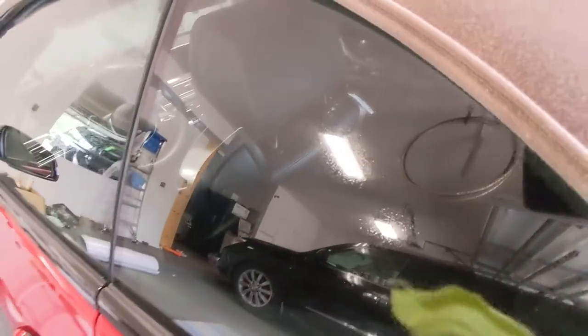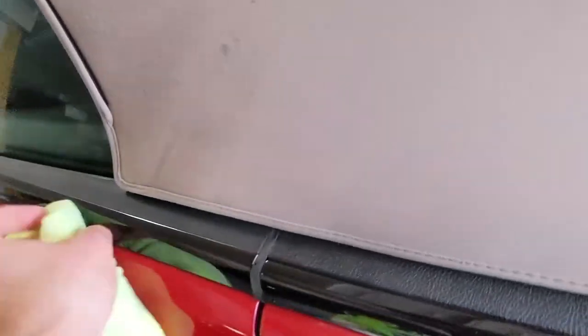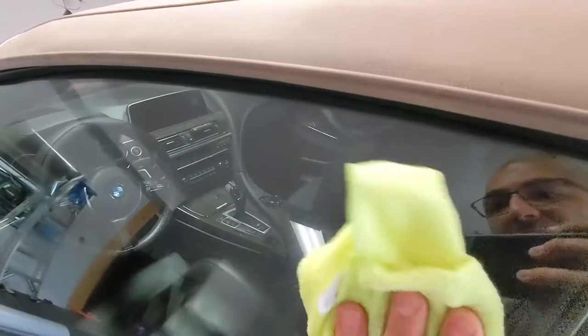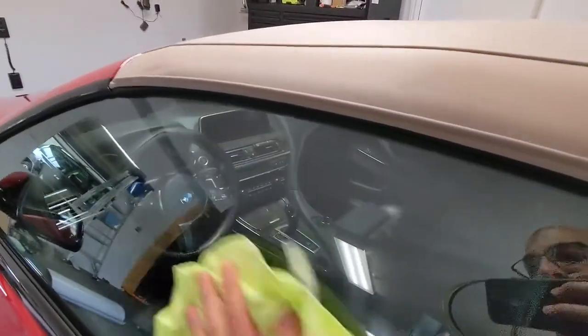If you get any on the window or the paint, don't freak out — just take your microfiber cloth and wipe it down. Don't let it cure on there. Same with the trim piece here: it's okay, it's not going to hurt anything, just make sure to wipe it off while it's still wet. Same along here. If your microfiber cloth gets too damp and is leaving streaks, just flip it to use the dry section.